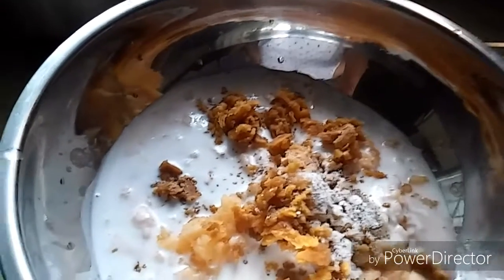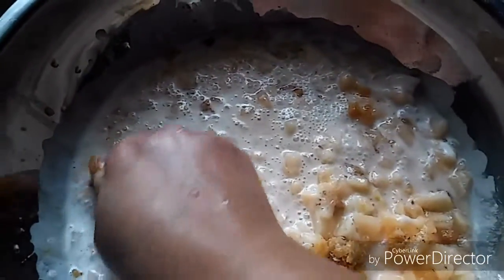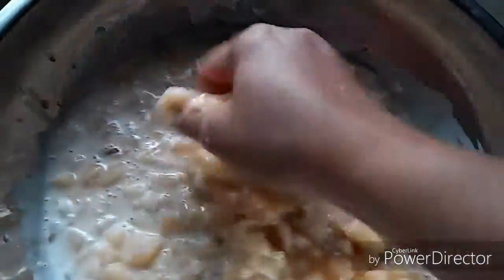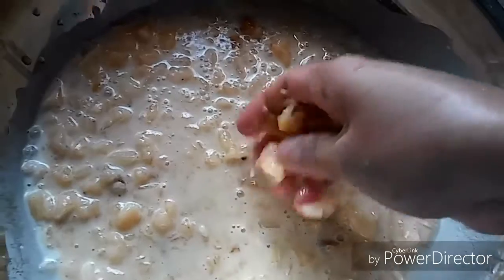You need to mash the musk melon and jaggery very well. I'm using my hands because we are not using any mixer or grinder — we need chunks of musk melon while drinking the juice. So try to mash it with your hand.